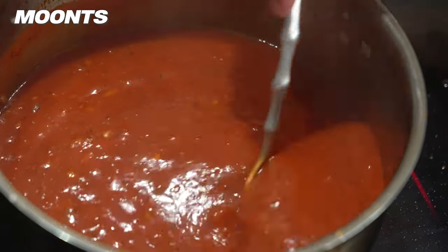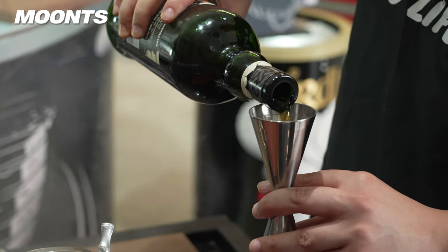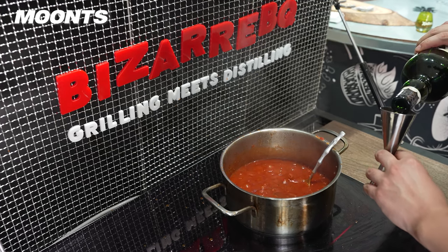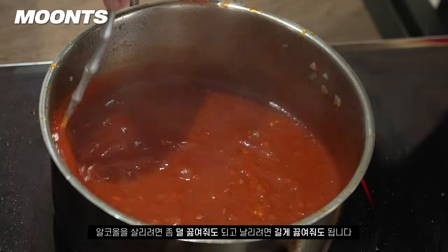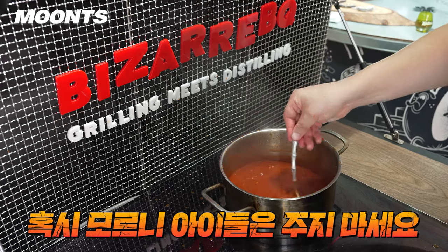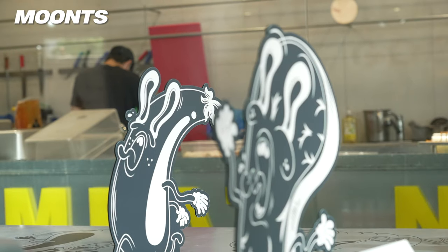This is getting more delicious. Now I'll add 2 shots of whiskey. I'm going to reduce some of the alcohol — it's better to cook out the alcohol. Wow, this is a really delicious whiskey and barbecue smell.